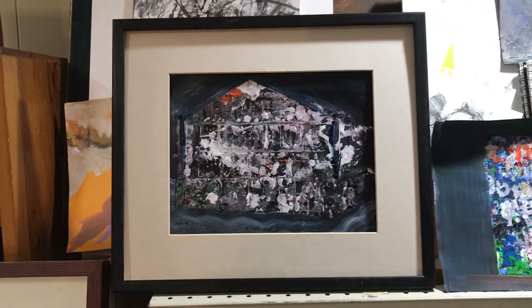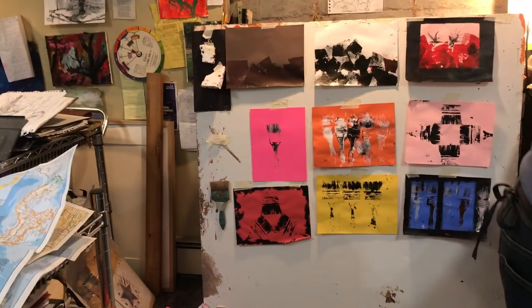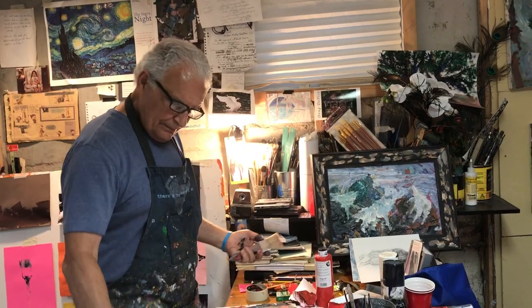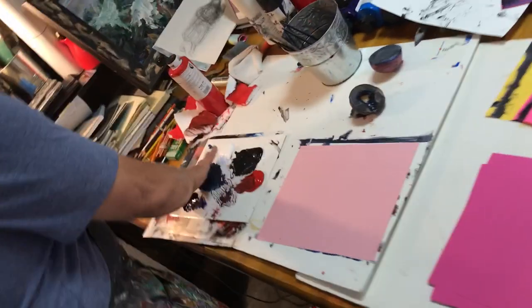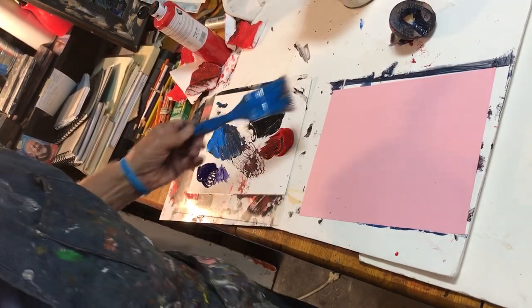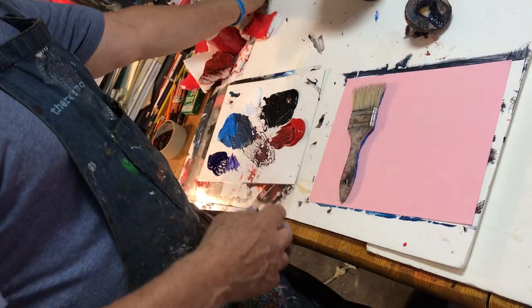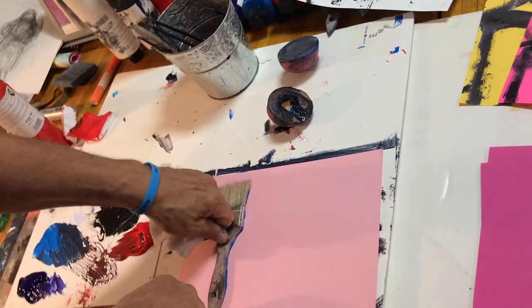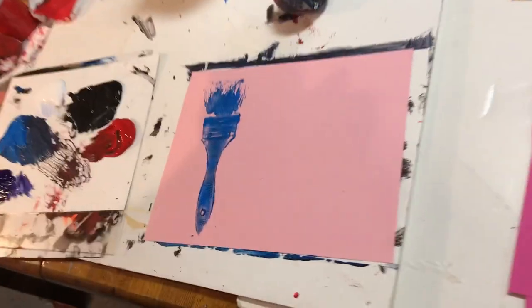Let's go to the paintbrush and see what we can do with it. I'm going to take this ordinary object — now you could do this with anything. You could do this with the bottom of your sneakers, but don't go walking through the house. You could do it with a pair of gloves that you no longer care for — paint them up and press them down. Gloves make really interesting shapes. Anything that has a surface to it. So I've got a light pink color here — let's go with that. You can't be afraid of getting yourself a little. I press it down. Let's see what we got — well, that's interesting, wow.